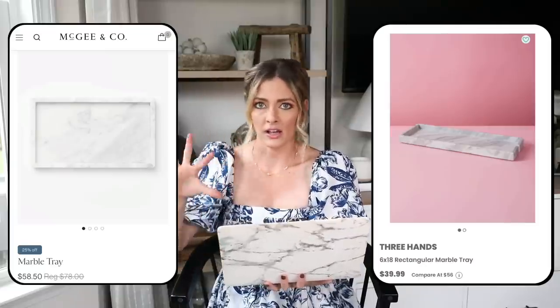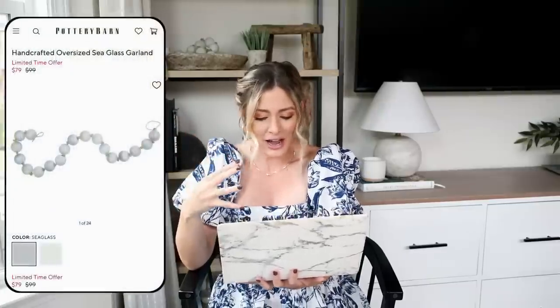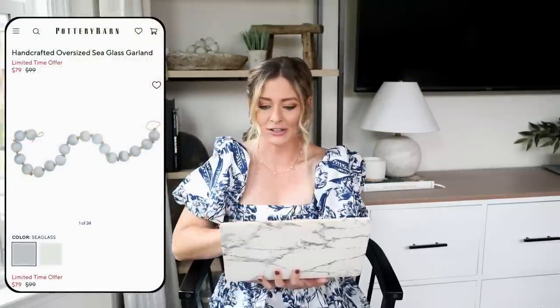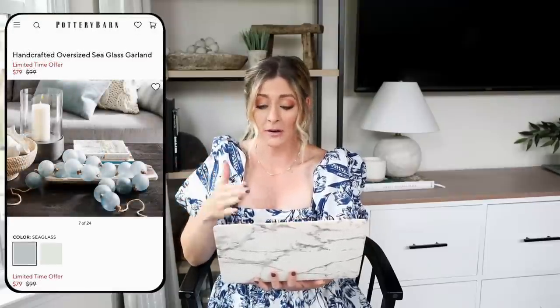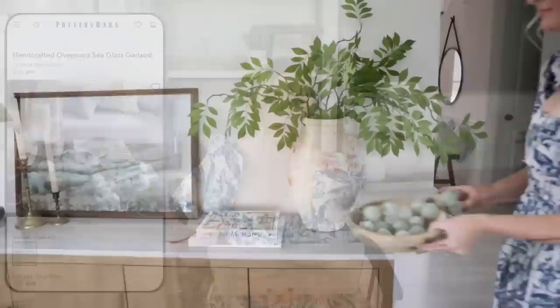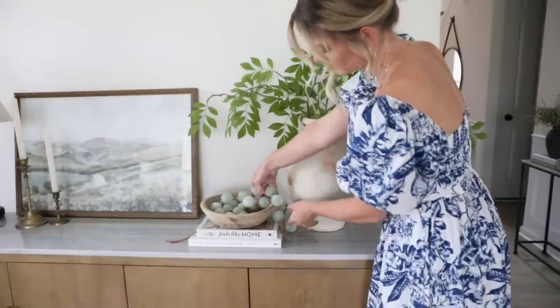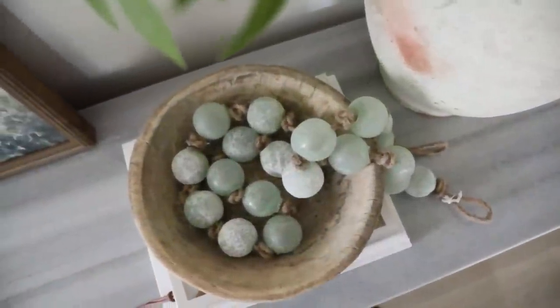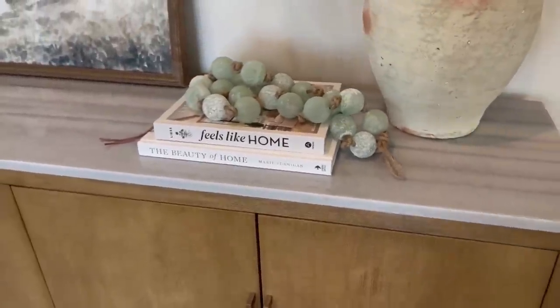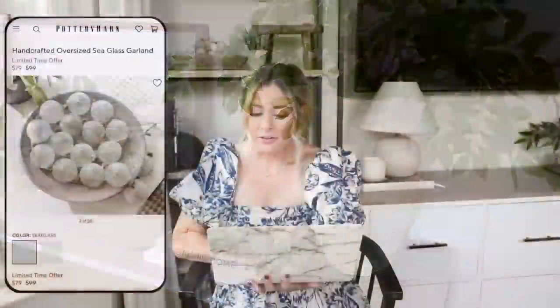For our next piece, the high-end version is this handcrafted oversized sea glass garland from Pottery Barn, usually $100 but currently on sale for $80. I love decorating with glass beads — it's just something different to add extra visual interest whether you're putting them in a bowl or draping them across some books. It's a really nice finishing touch for a styling moment or a vignette, though $80 is quite expensive.